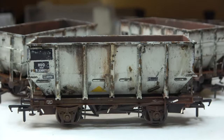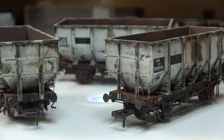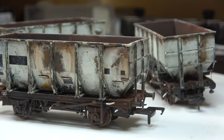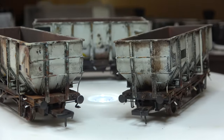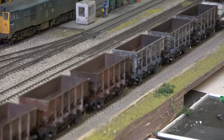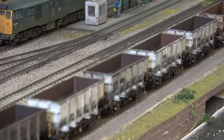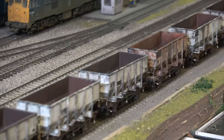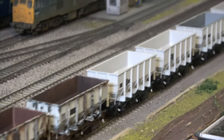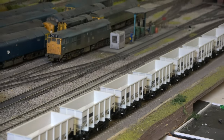I really enjoyed doing this batch and instead of just doing two or three I ended up doing quite a few, which has broken the back of the whole rake - I've now got more weathered than unweathered. That just about wraps this one up. Coming up we've got a Class 40, small grain wagons, and then I'm going to have a bit of a walk around the layout as well. Thanks for watching and I'll see you next time.